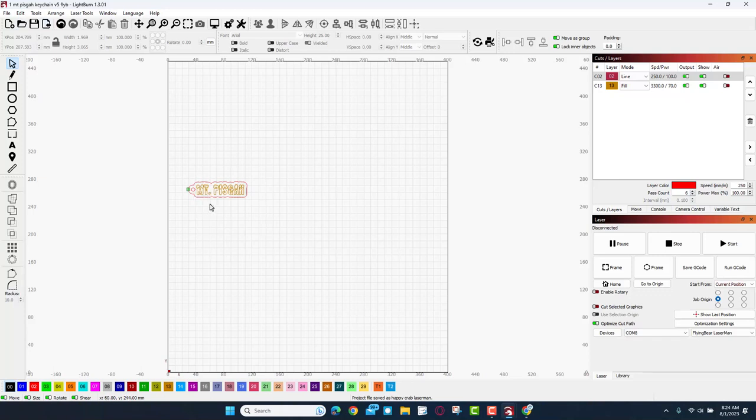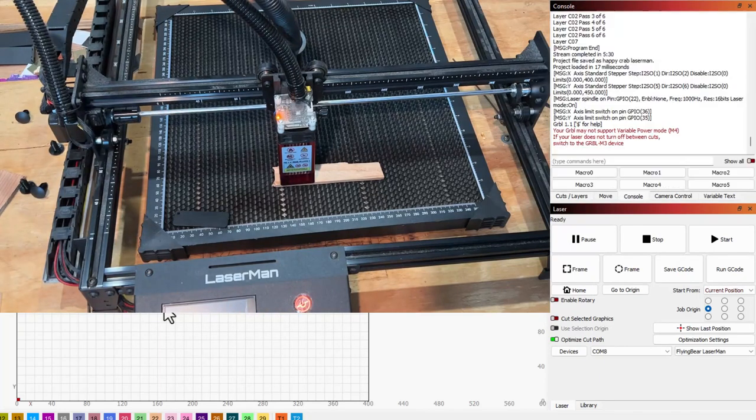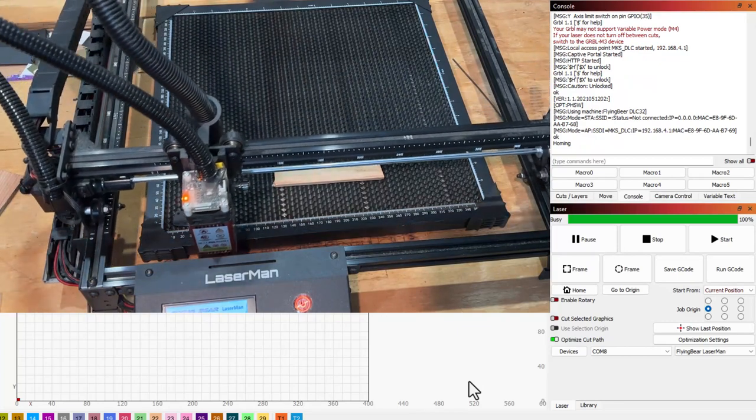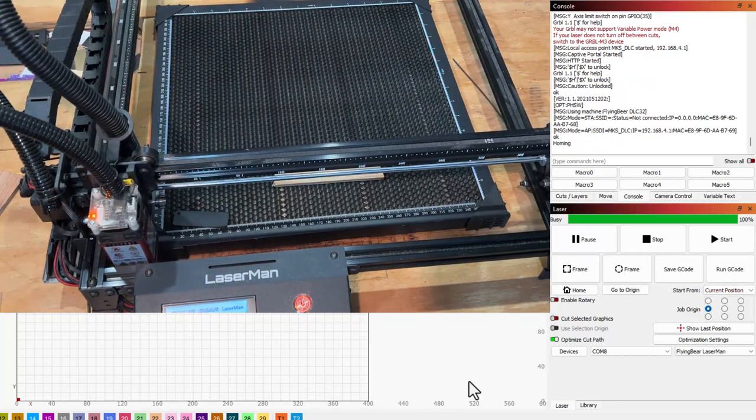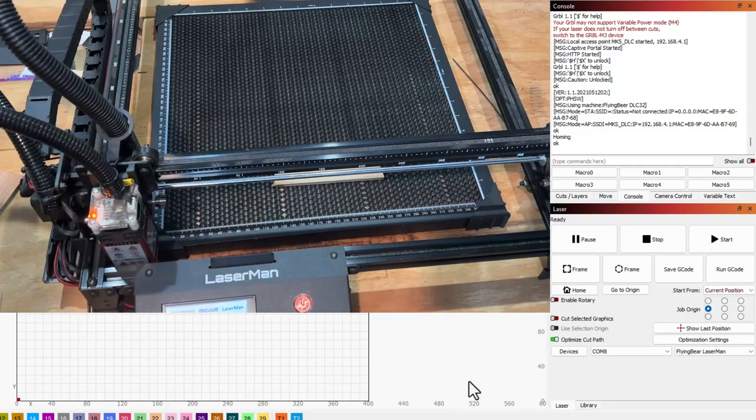Now our height is set appropriately. Friends, as you can see I have loaded my project to make one of my wicked cool keychains. If we check the settings, we're gonna do six passes at 250 to cut through this bit of wood. We're gonna set the fill to 3370. Let's power on the laser. As you can see it connected and it is homing — I love this feature. Let's put it back where it belongs.